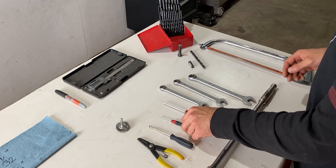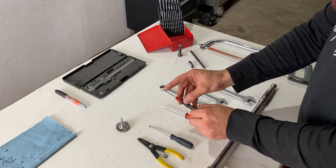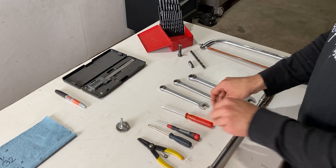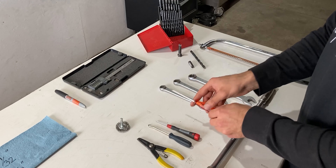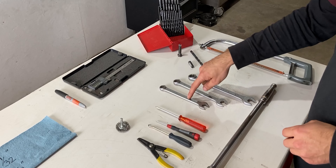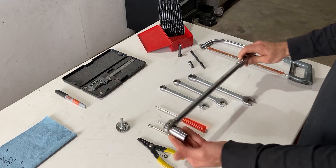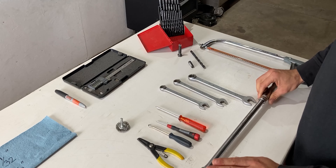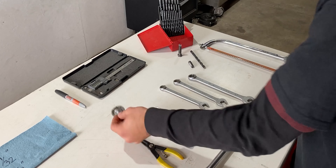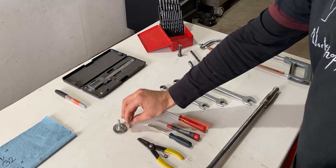I have all the tools laid out over here. I have snap ring pliers, an O-ring pick, and two flat head screwdrivers — one is very small. If you guys don't have an O-ring pick you can just use a very small flat head screwdriver. I also have a 9/16 wrench, 5/8 wrench, and 3/4 wrench. I also have a breaker bar with a 9/16 socket on it to remove one of the fittings on the hydraulic coupler.